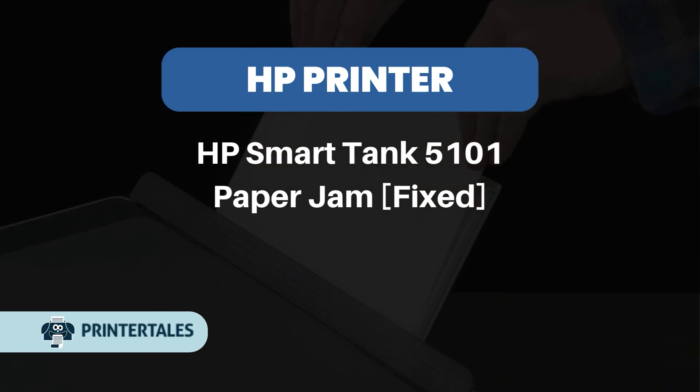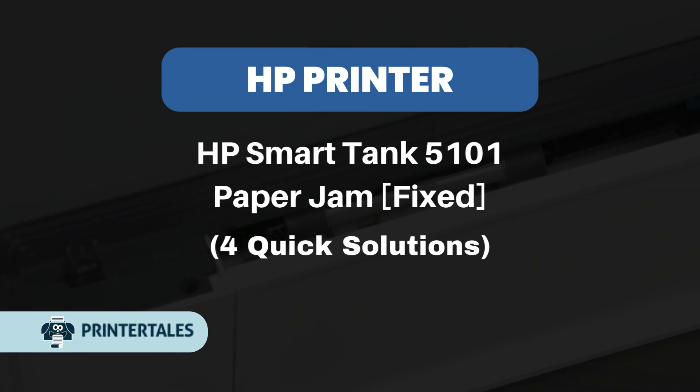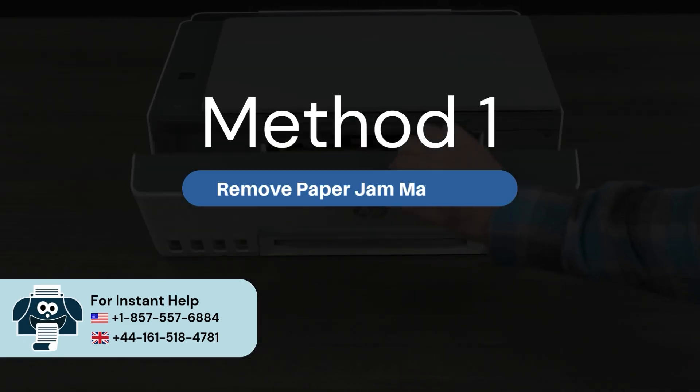HP Smart Tank 5101 Paper Jam, Fixed. For quick solutions. Method 1: Remove paper jam manually.